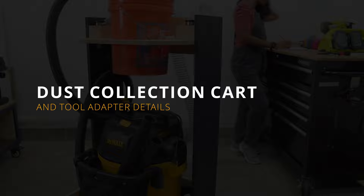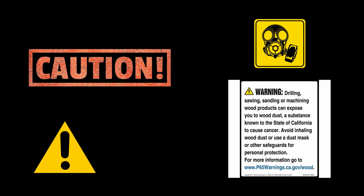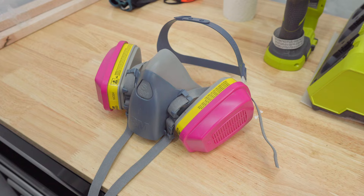Here comes another DIY shop furniture. As much as I love to design and enjoy building, seeing sawdust everywhere in the garage on every tool and every nook and cranny annoys me. Also, it's unhealthy to breathe in. You can't avoid having dust in your shop but you can control it by having a good dust collection system and wear masks while working.